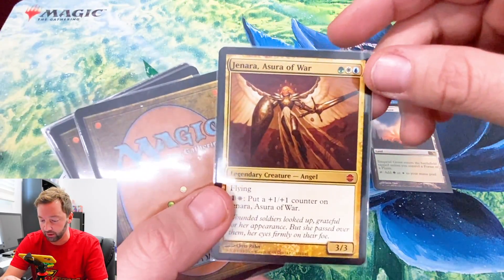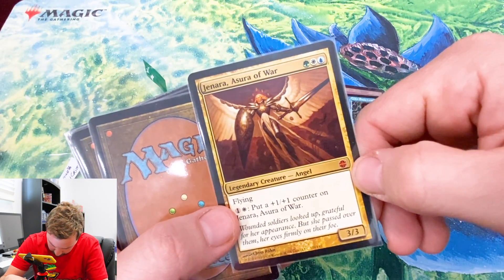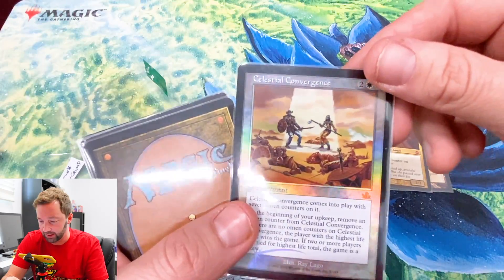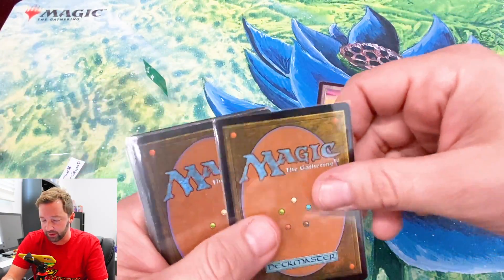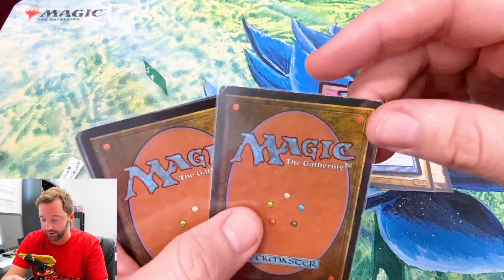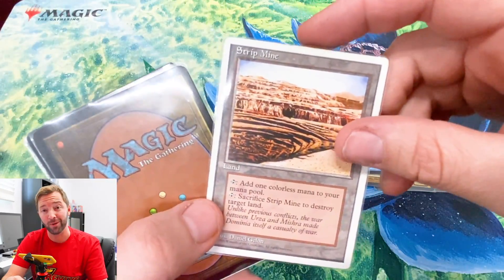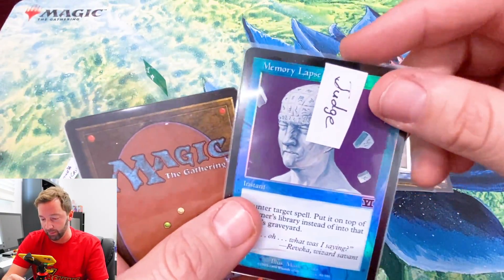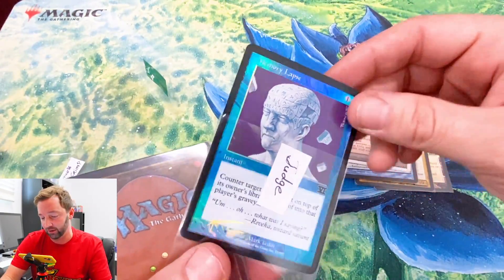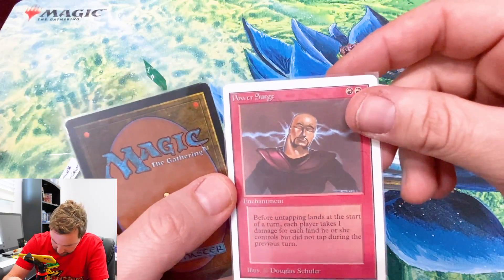Here's a mythic — Janara, Asura of War. Is that Kamigawa? I don't remember. She's cool looking. Oh there we go — Celestial Convergence, rare foil. Maybe I'll look up some of these values. Another card — Traumatize from Core Set 2010, looks a little haggard. Oh wow — nice Strip Mine! That's a Fourth Edition Strip Mine right there. I will never be bummed on those. And Memory Lapse from Sixth Edition.